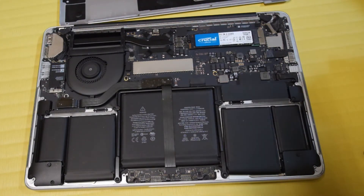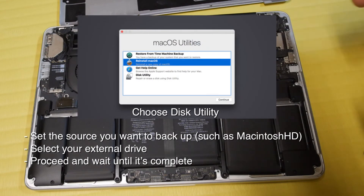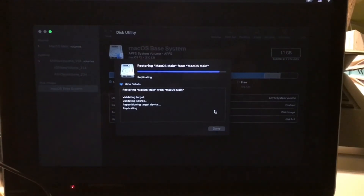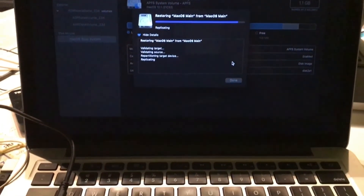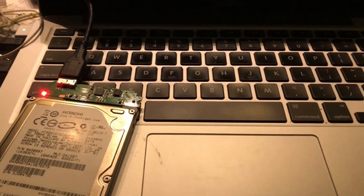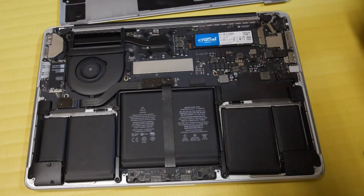Just remember, before you upgrade a hard drive, you need to have a backup of your hard drive before removing it. You want to back it up on an external USB or lightning adapter hard drive before you actually remove the original — otherwise you won't be able to boot up the computer to do anything with it. Then you can use the external hard drive to restore onto the new SSD hard drive.